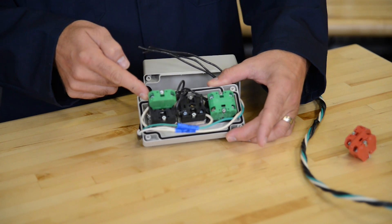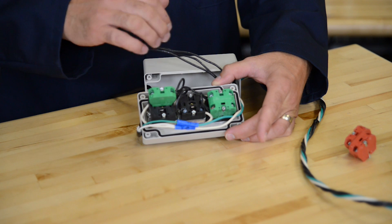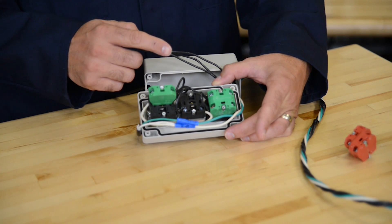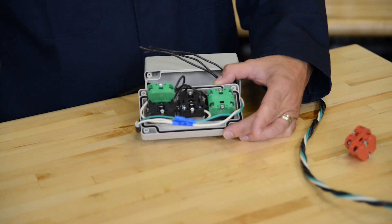First, I bring in the supply voltage and using the hot wire, I can control the supply voltage to the rest of the system. You can see how I wired the illuminated switch and my pilot light. Next, I need to supply voltage through the three position switch to each color of the stack light.